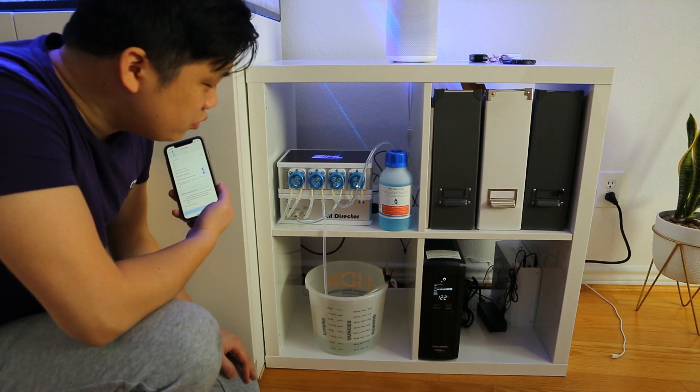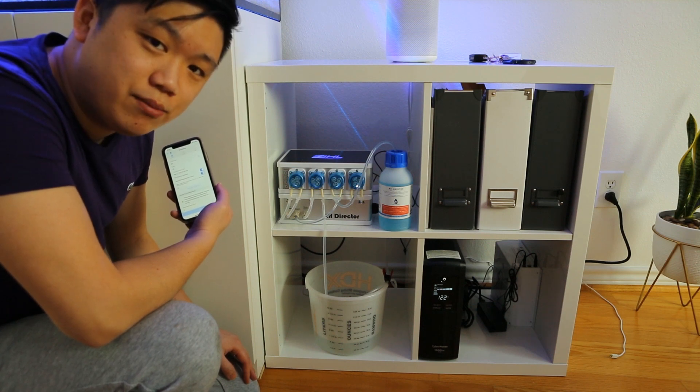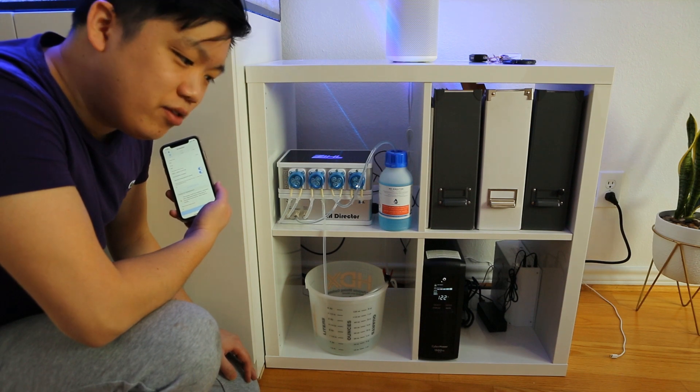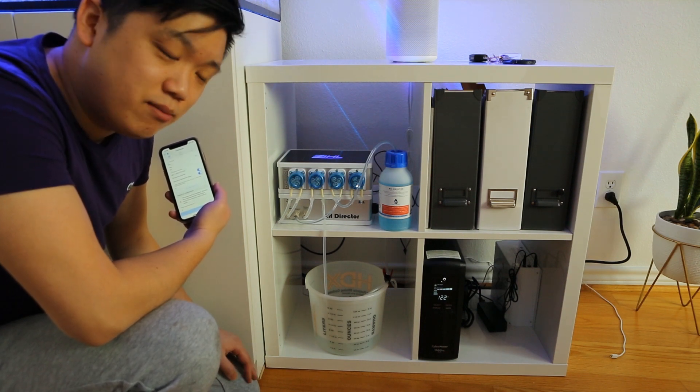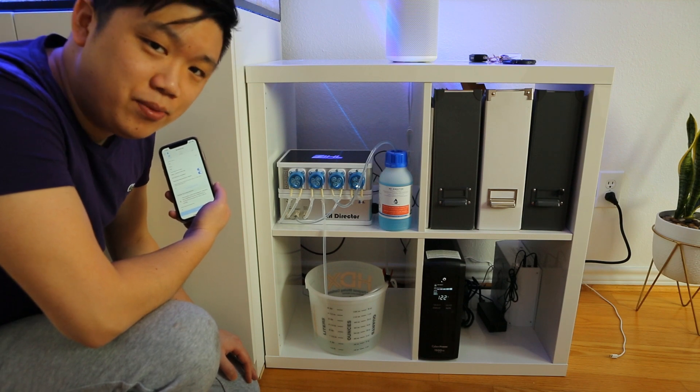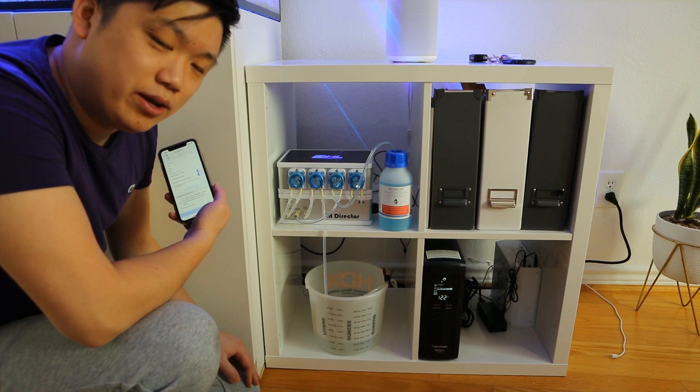I think I'll just go with the KH director in terms of reading my alkalinity from now on, and if anything ever seems off, I'll just spot check it here and there with the HANA checker and maybe a titration kit every two weeks or so, just to make sure that it doesn't need to be calibrated.